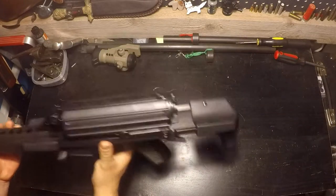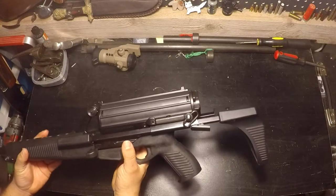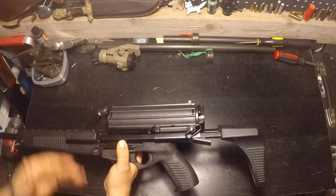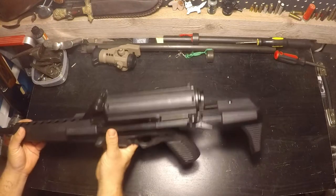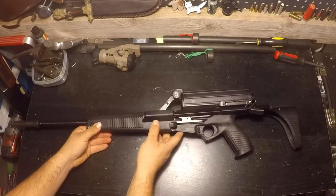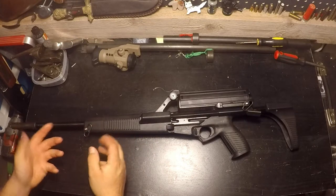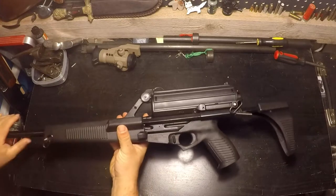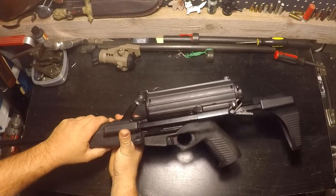This gun didn't do well in the military trials because of the magazine, and it didn't do too well on the civilian market either because of the finicky magazine and the bad sights. In my opinion, with some slight rearranging this gun probably could have been a nice compact submachine gun or sport shooter. I think it would have been relatively easy if you converted this gun into a bullpup — move the trigger assembly in front of the ejector well.